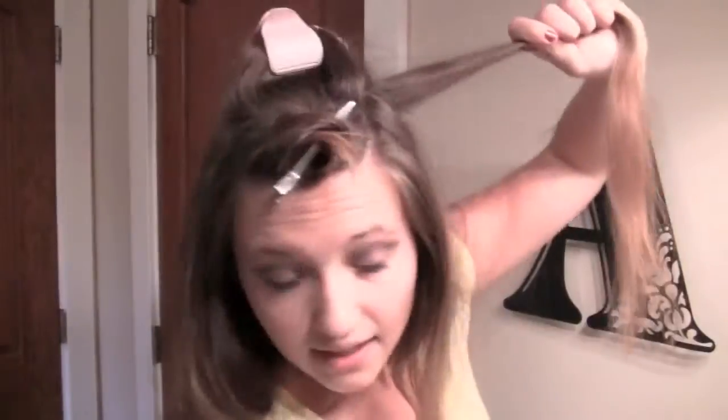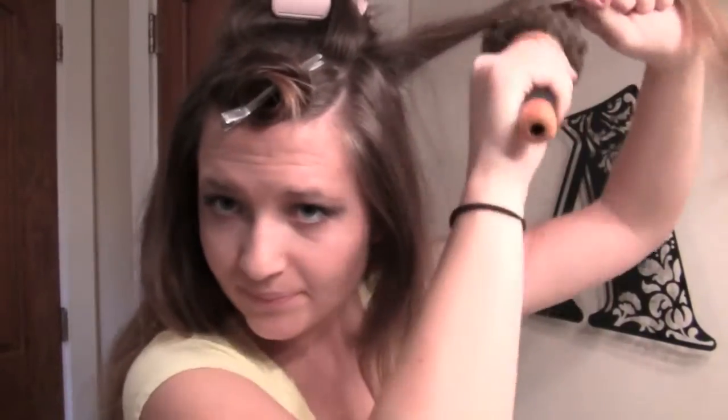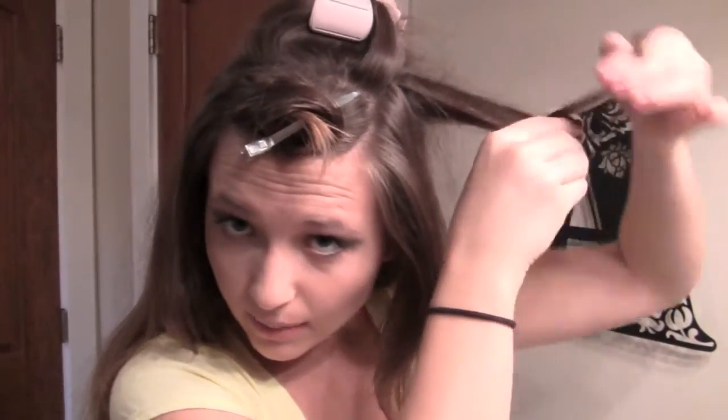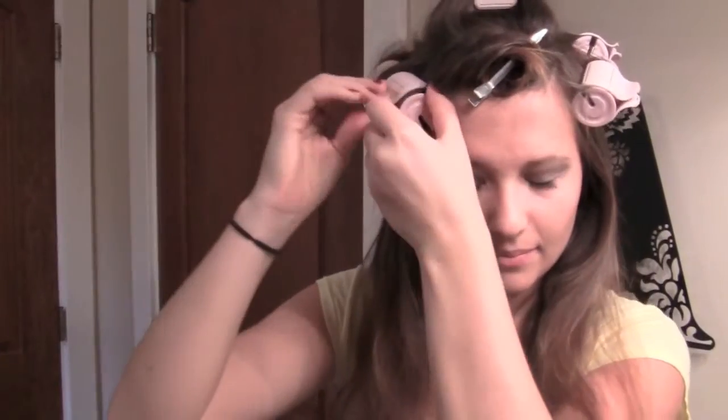I'm going to continue doing that on the top of my head. Instead of rolling them this way, I start at the top and roll them down. I'm going to tease a tiny bit, take a larger roller, wrap it around, and roll. Once I have this crown around my head, I don't tease the ones below that. I have three of the larger ones left and I want to keep those near the top of the rest of my hair, then at the very bottom I'll use all of the smaller rollers.